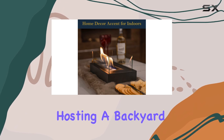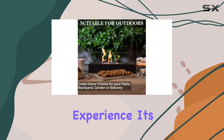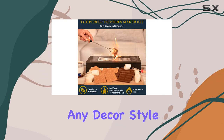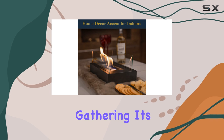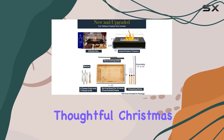Whether you're hosting a backyard party or enjoying a quiet evening on the balcony, this fire pit elevates the experience. Its sleek matte black finish complements any decor style, making it an ideal gift for women, moms, or anyone who loves a good outdoor gathering. It's perfect for house warmings, weddings, birthdays, or even as a thoughtful Christmas gift.